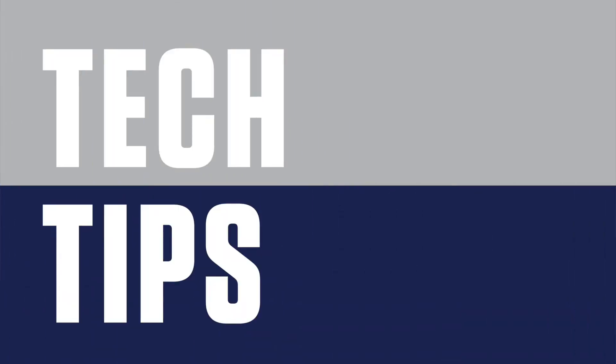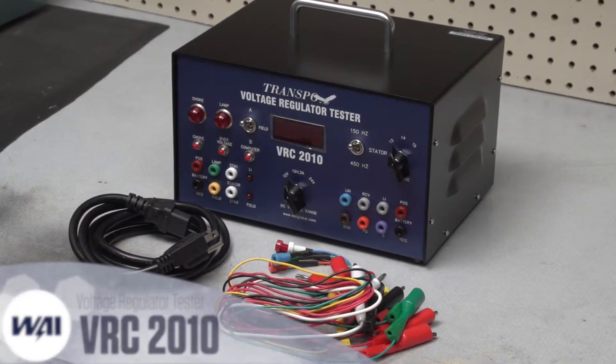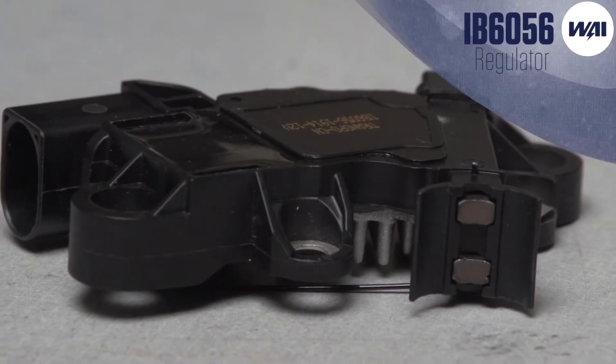Tech Tips brought to you by WAI. Today's Tech Tip will demonstrate how to use the VRC voltage regulator tester to run some important tests on the IB6056 regulator.